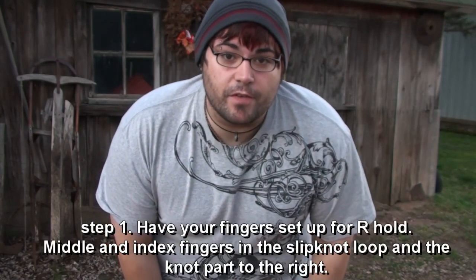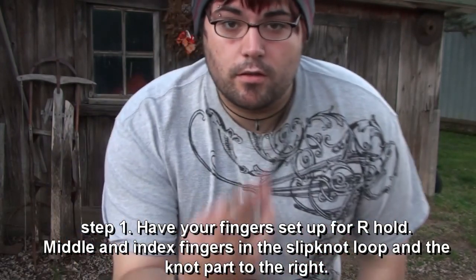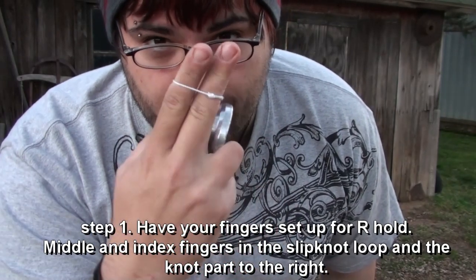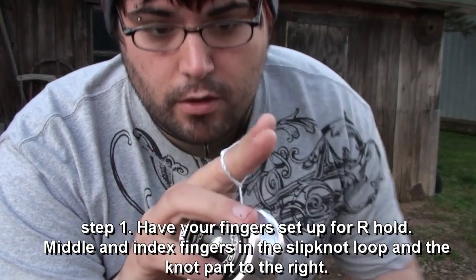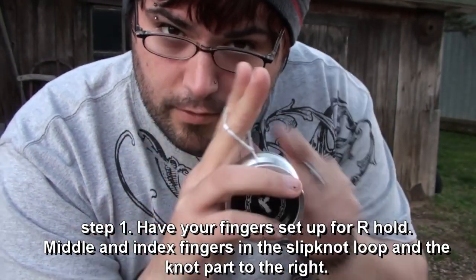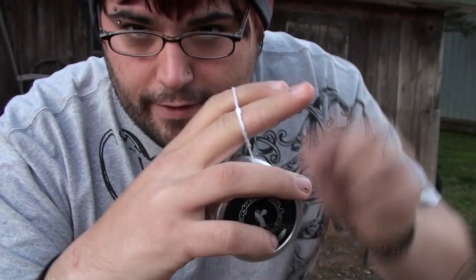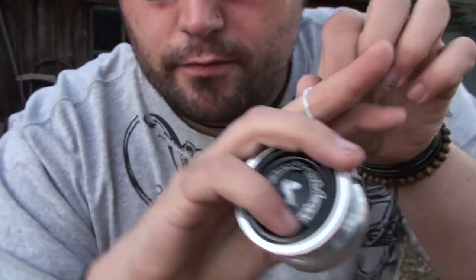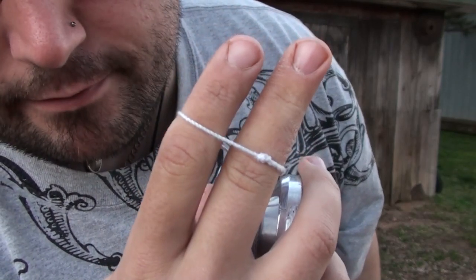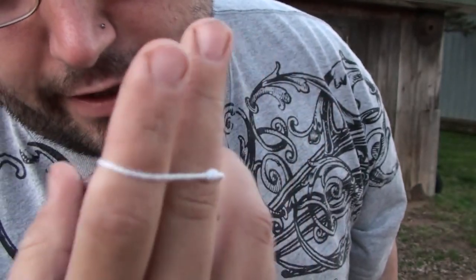For this trick, you need to have your finger set up in the R-hold. If you've seen past videos, this is where you have two fingers in the slipknot loop — your index finger and your middle finger in the loop — and that knot part of the slipknot loop is going to point towards the right. For you on the screen it's left; for me it's my right. So make sure it's pointing towards the right.